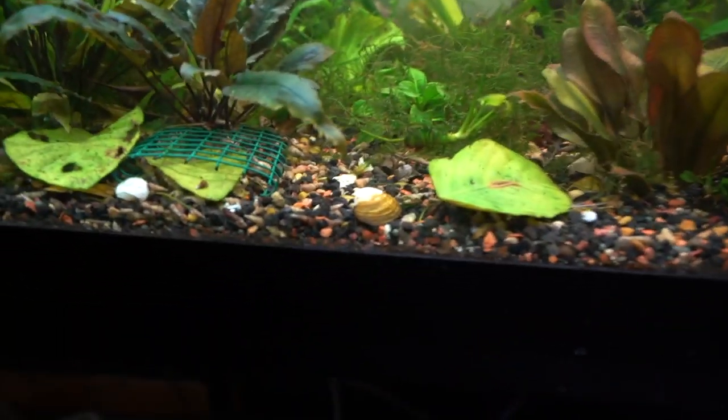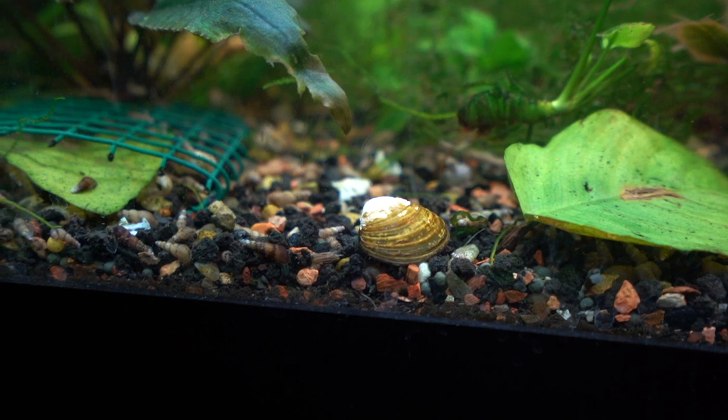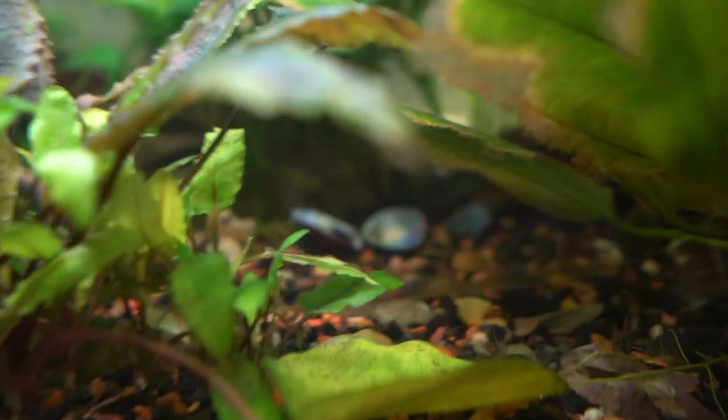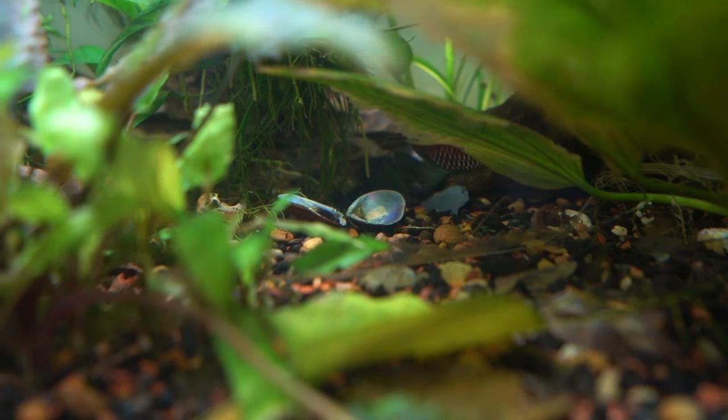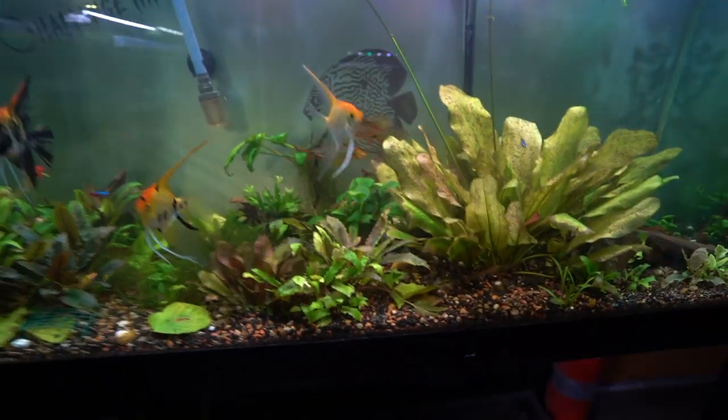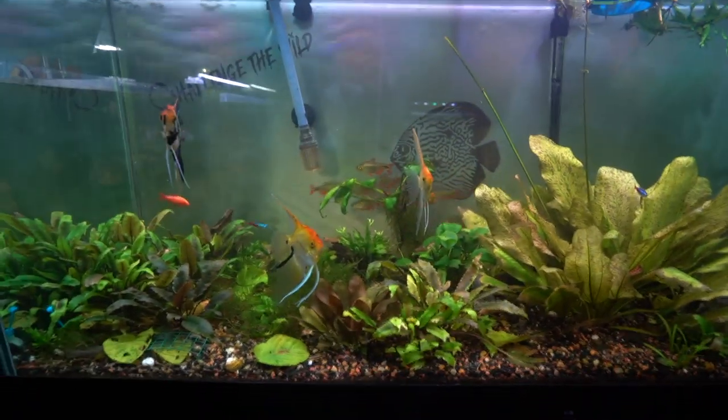We're going to finish this video by hunting for the clams on camera. It's pretty difficult to get a good shot because they spend so much time underneath the substrate. Here is my 90-gallon aquarium — there's one right there, currently out of the substrate for some reason. I don't think he's dead. There is a dead one over there — you can actually see the shell has opened completely all the way in the back, and the inside was probably eaten by a pleco or something. That's basically what happens when they die, and that's why it can be hard to notice, because you can't always see all the way to the back of the aquarium.